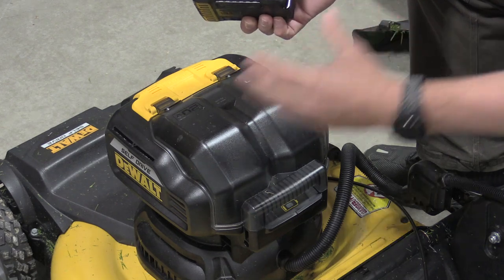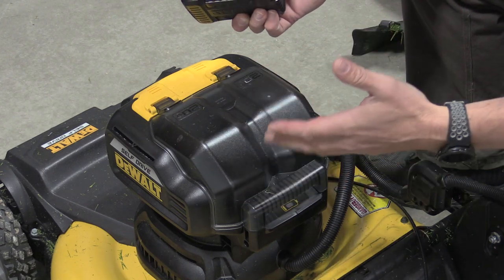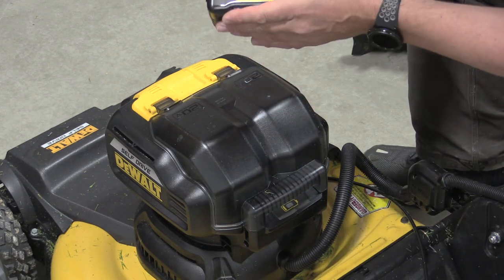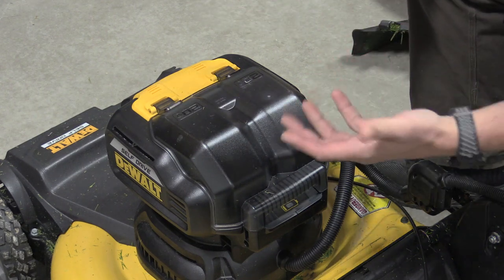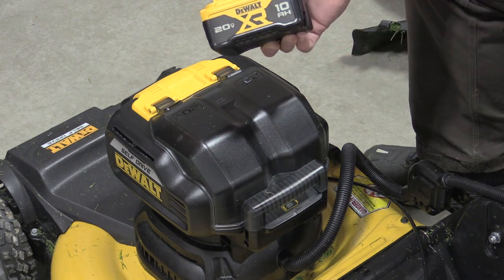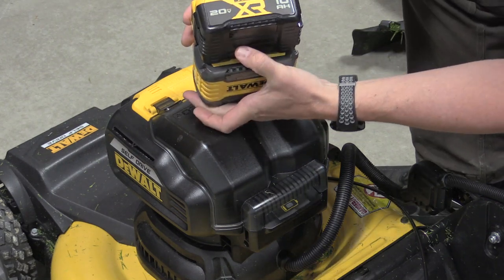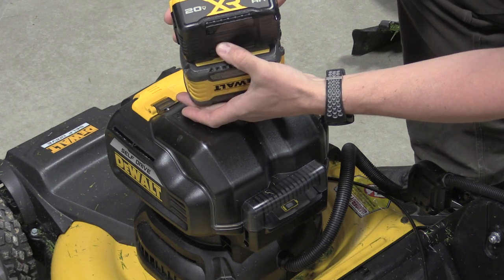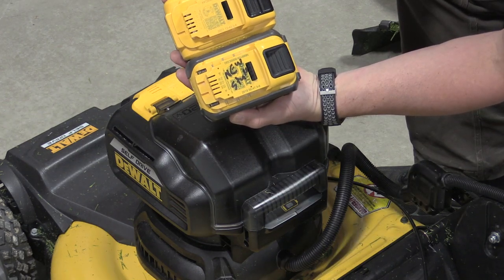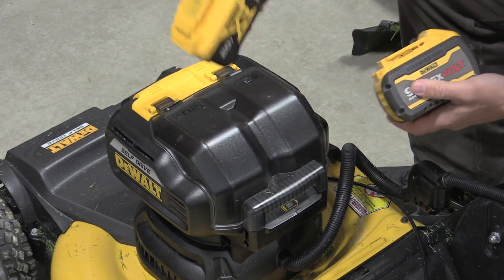If you think you're going to put two 5 amp hour batteries in here, you're wrong — it'll probably lessen the power output and also ruin your batteries fast due to heat from the amperage draw, so you won't be thrilled with the cut quality. The 10 amp hour is probably the least I'd use; I would try to move up to a 9 or 12 amp hour FlexVolt. You can see there is one cell layer difference in the two pack sizes — the FlexVolt completely covers the 20 volt battery. It is a minimum of what I'd use for this mower.